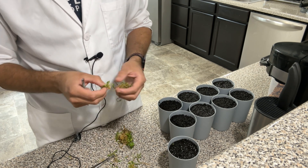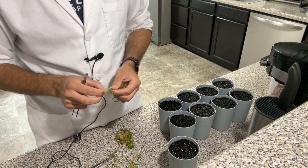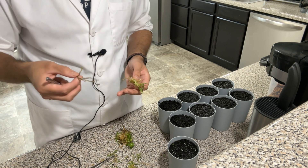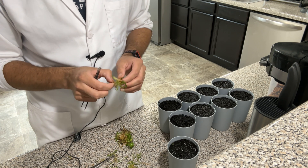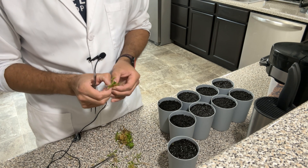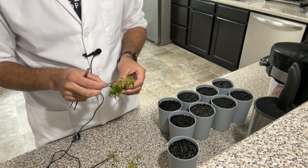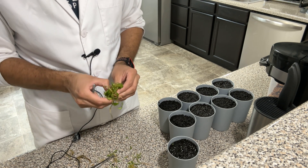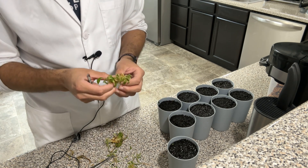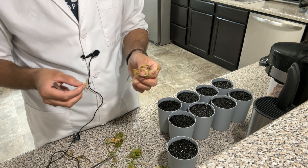The biocoupler combined with fluval stratum is a great combination. A lot of people know about using fluval stratum for rooting cuttings — not just tissue culture plants, but even expensive plants you want to be super careful with. Many people have really good success using fluval stratum to root plants. Combined with the biocoupler's oxygen exchange, this really increases your success rate.